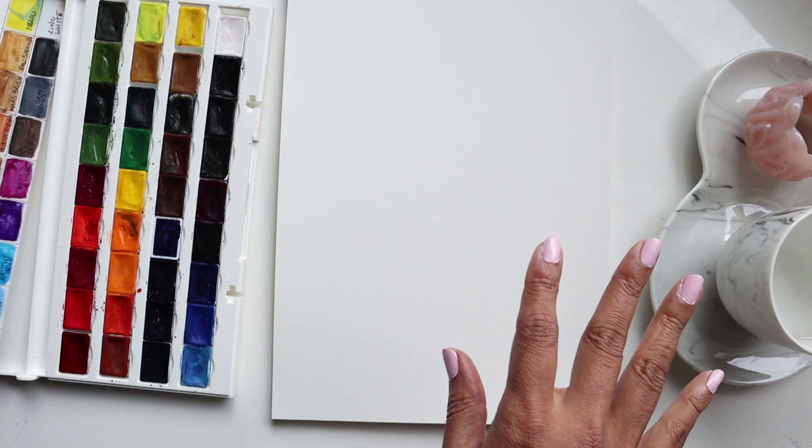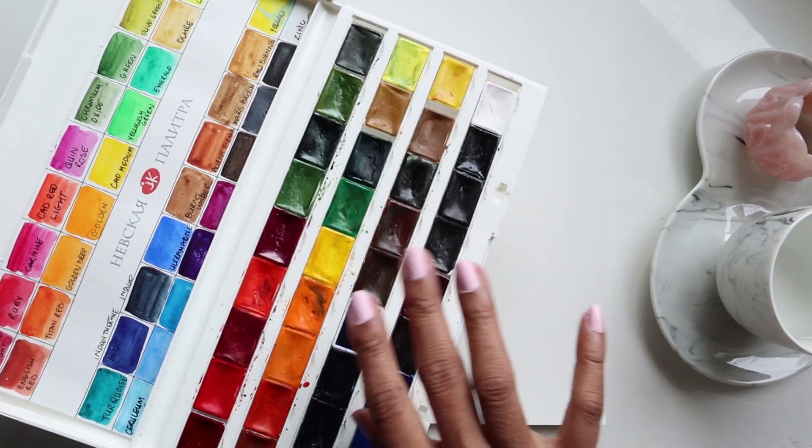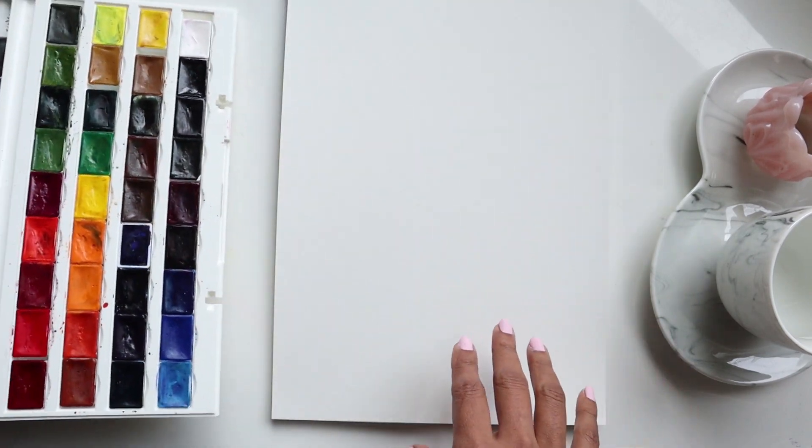Let me run through my supplies really quickly. I am using my 36 set of White Nights — that's where these colors are coming from, but I'm pretty sure you can get them in all other brands as well.